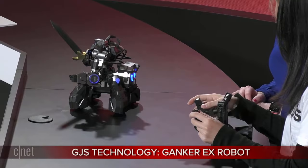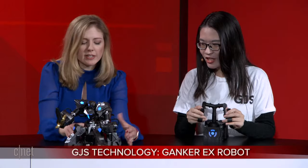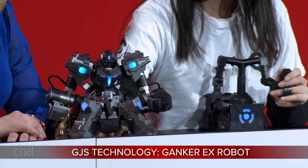Alright, tell me about this guy. What's his inspiration? What's his name? So this battle robot is Ganker EX. How do you charge him? So it uses a charger — we have a battery. You can snap it off and then snap it on. It's just very easy. There's a battery right here.